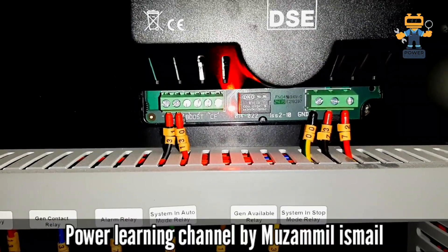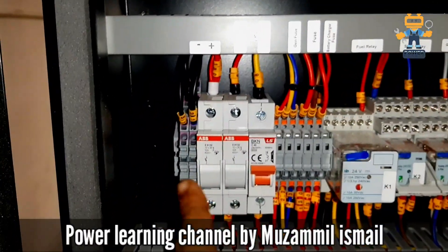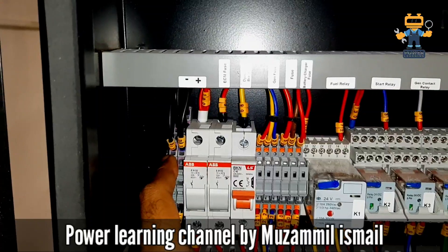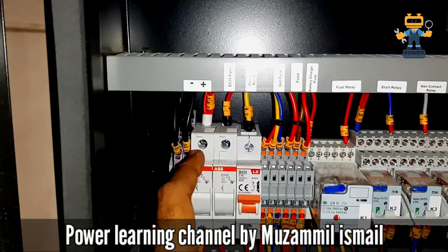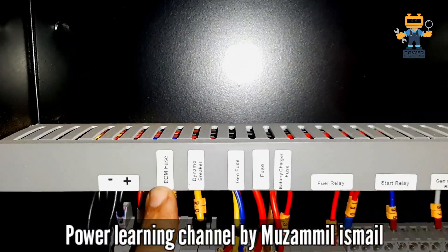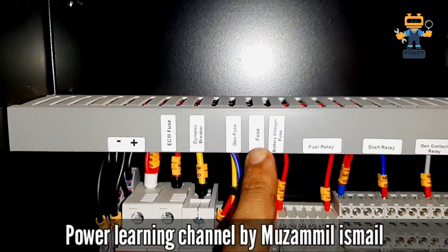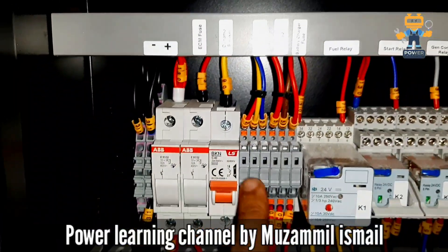Here we have the terminal connection for the back. These two terminals are getting negative and this fuse is getting positive from the battery. This is our ECM fuse, this is the dynamo breaker, this is the generator fuses, this is DC fuses, and this is the battery charger fuse.